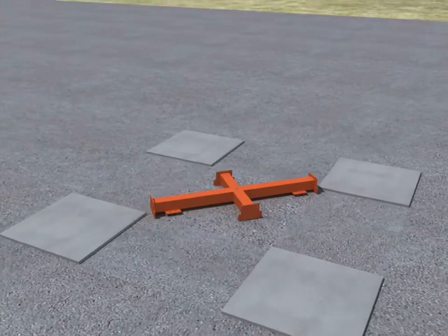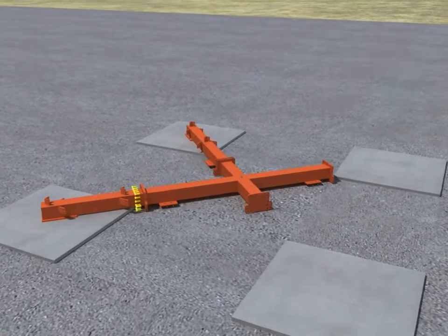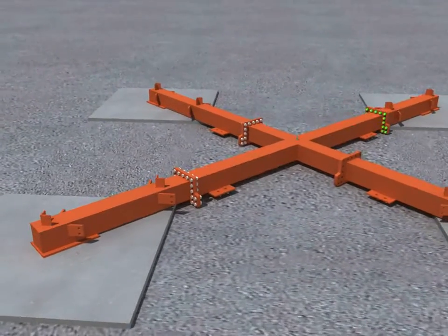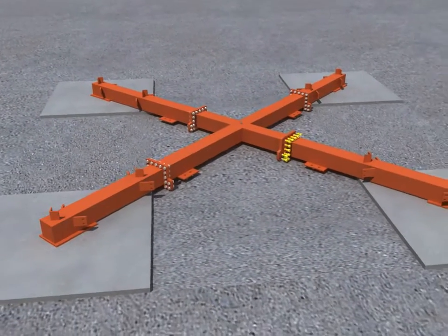Assembly of securing weight base structure. Adjusting to the center line of the base structure. Positioning the base structure.